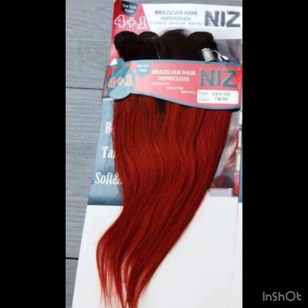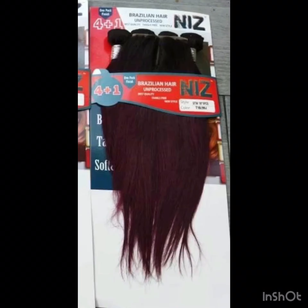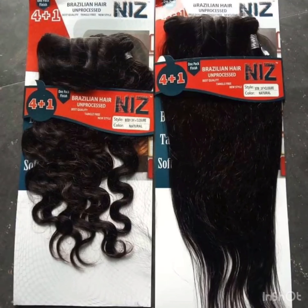It comes in colors and in body wave. This one is an original closure, three-part enclosure. It comes in 99J, oxblood, blonde — amazing, calm colors, not really loud or shouting colors. It also comes in full frontals that are super full and can make a full hair.